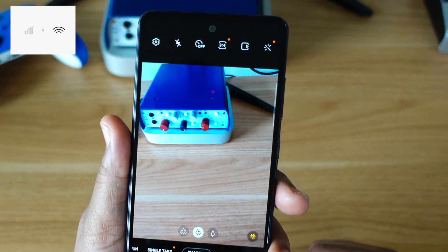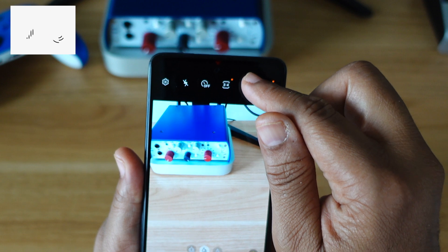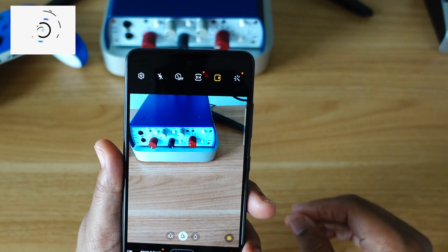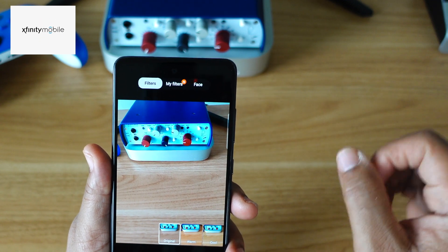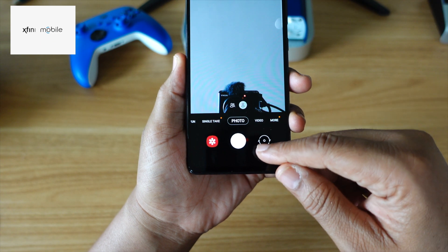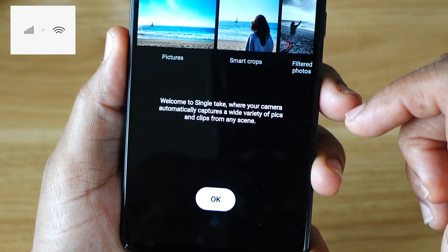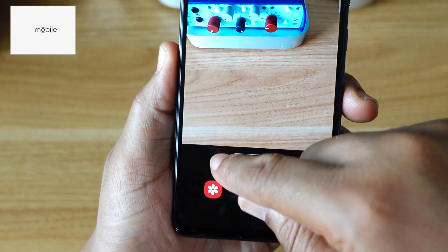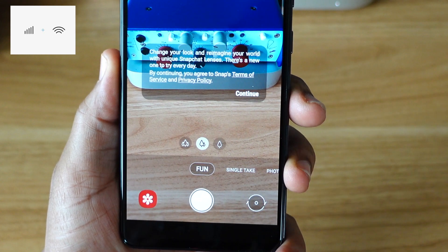Now I got the camera app open. Let's take a tour. At the top you got the settings wheel, the flash, the timer, aspect ratio, and motion photo. Motion photo means if you take a picture while you're moving, whenever somebody views it, it moves a little bit — like on iPhones. You also got filters. At the bottom of the interface you got the gallery app, the shutter trigger, and the wheel that goes from front to back camera. As far as the modes: photo mode, single take mode — which automatically captures a wide variety of pics and clips from any scene — and there's a fun mode I still need to dig into.